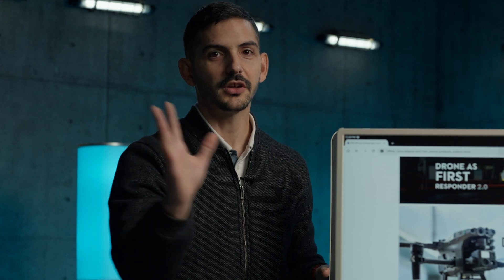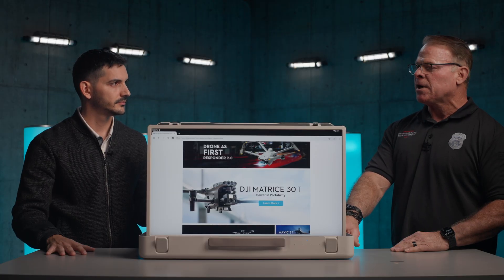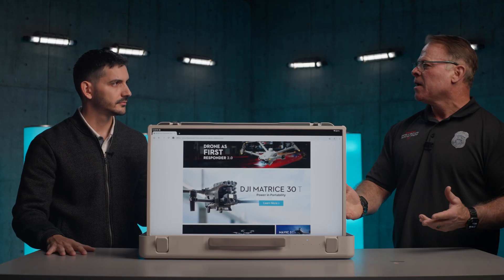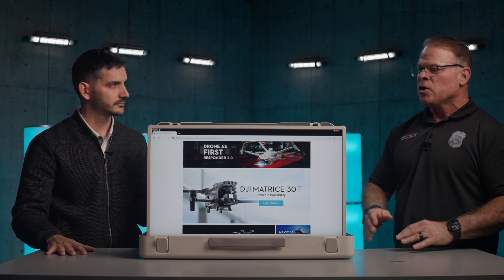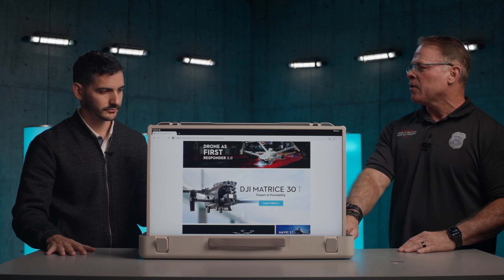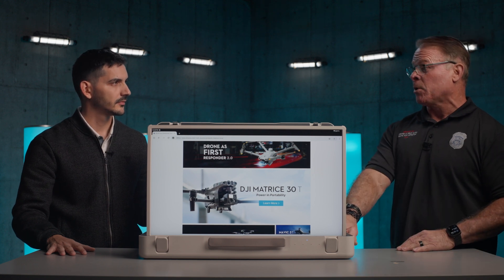Now you don't have four or five people trying to look at a small controller screen while somebody's operating the drone. You can stream to this or plug the controller straight into it and have full access to the video. So if you're out doing inspections or giving a demonstration with a drone for a group of people, you can put this out there and show — for example, with a thermal camera — projecting that thermal image onto the screen for everybody to see and understand.